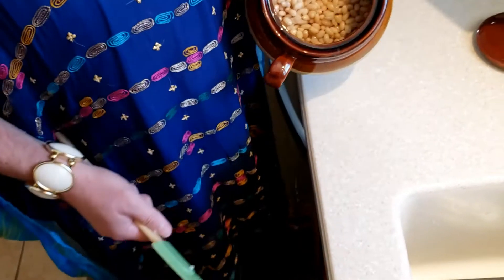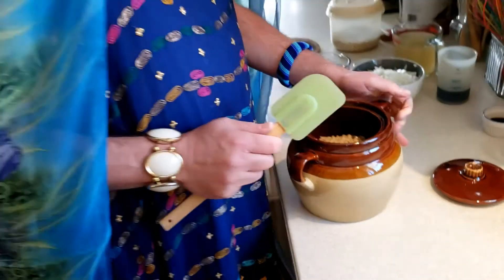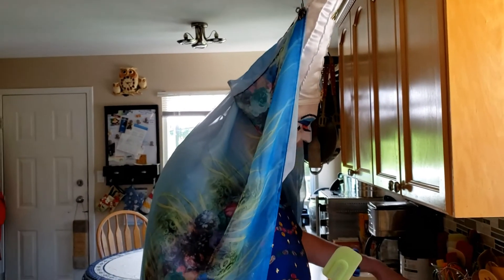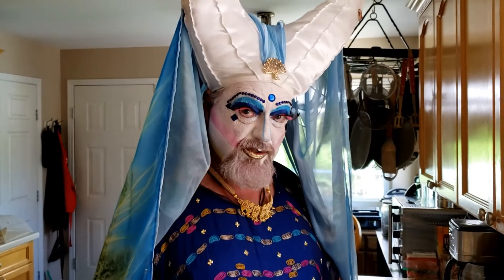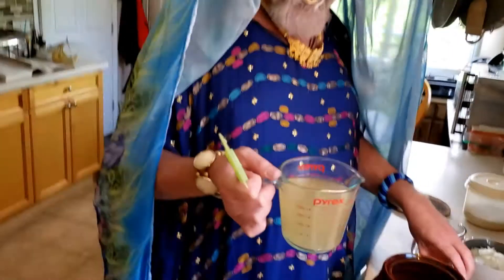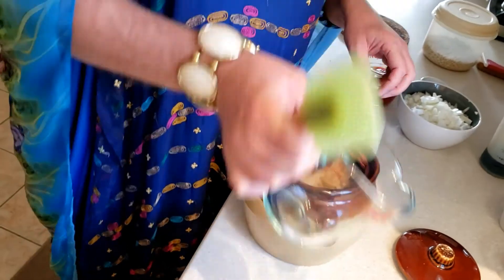That's about how full my pot is. Now we're going to add two cups of the cooking liquid — after you cook the beans, do not throw out that liquid. I kept all of mine and measured out two cups once it cooled, and that goes back in with the beans.